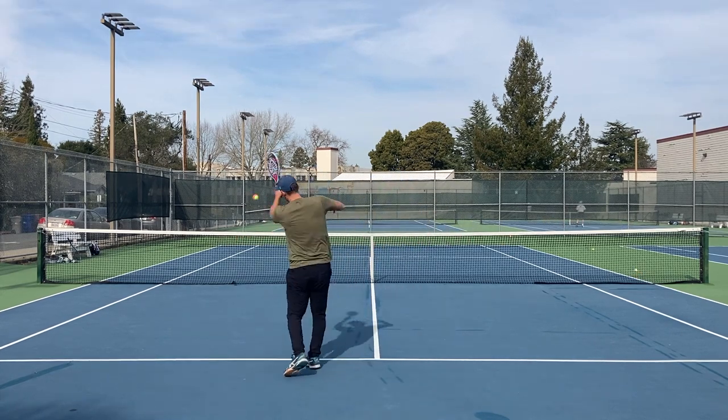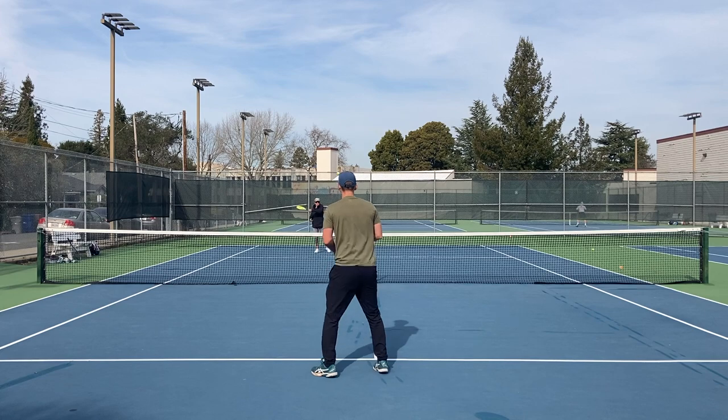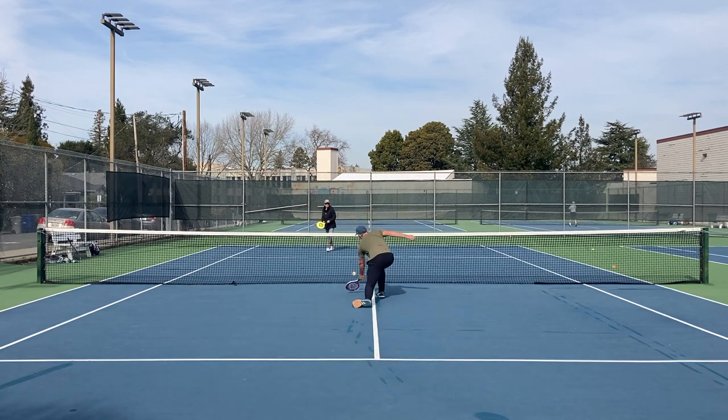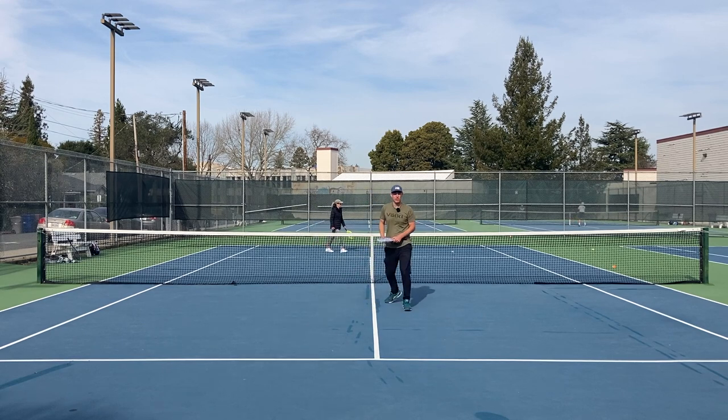So if I'm rallying with my opponent and I want to get to the net but they're not really giving me short balls, I can throw up a loop, push them back, and then set myself up for a volley because I have plenty of time to move forward.